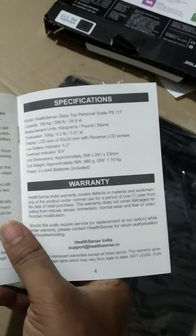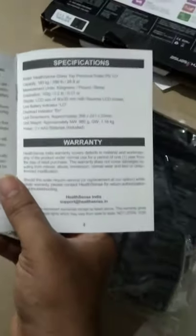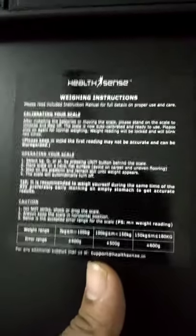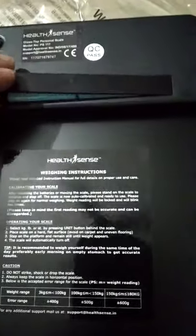They have provided the Health Sense glass top personal scale — model PS 117, capacity 180 kg or 396 lb. It looks like this. Here they have given careful information about the weighing instructions — you can weigh up to 180 kg. This is actually a shell-based weighing scale. I'm gonna check my weight on this one right now.